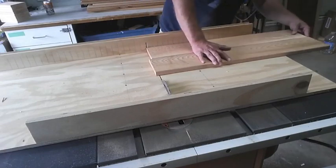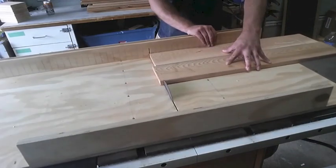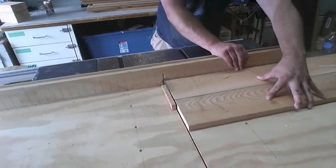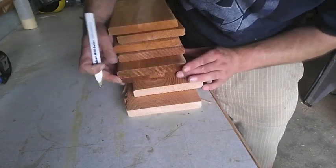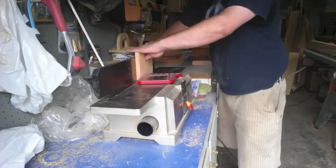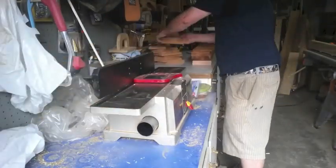I wanted to make sure I kept as much of each rack coming out of the same board as I could, so that each one would have similar grains and colors. So I kept them all together and labeled them so I could remember — so the lighter ones were all light and didn't have light pieces and dark pieces mixed. Then over the jointer to give myself one clean edge.